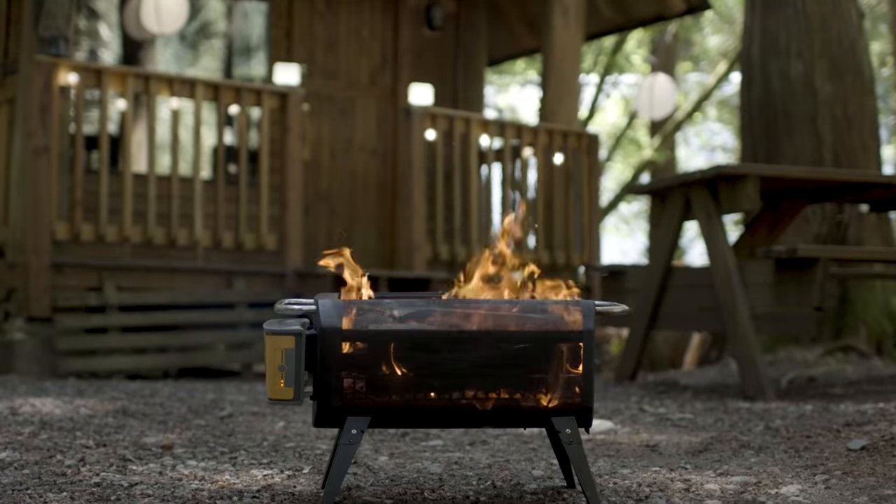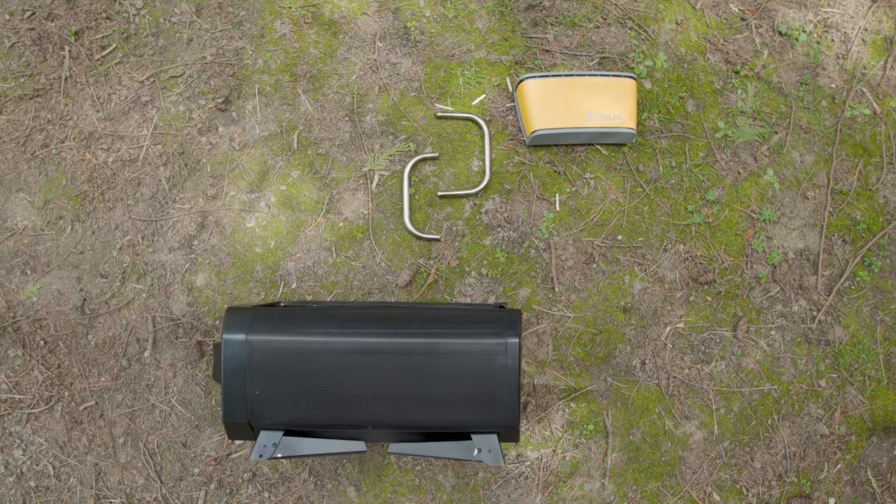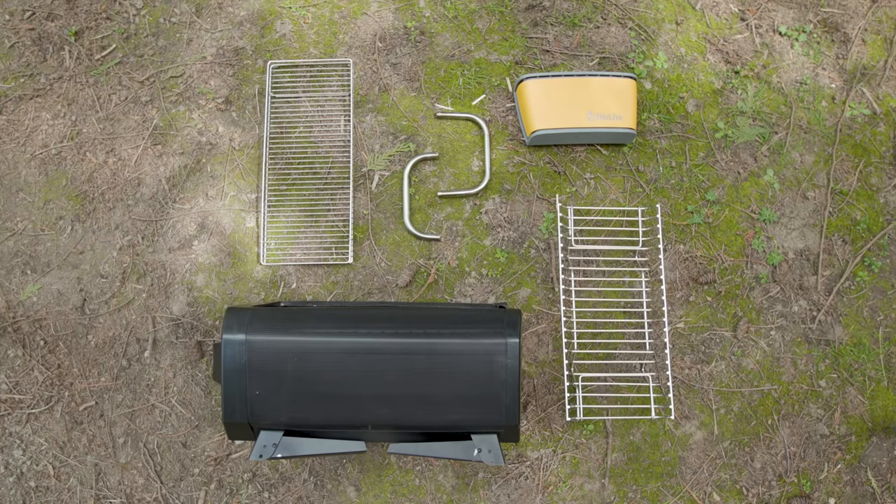Let's get to know the component parts of your fire pit. You've got the USB rechargeable airflow pack, two handles for easy carry, burn chamber with collapsible legs, fuel rack, and grill grate.